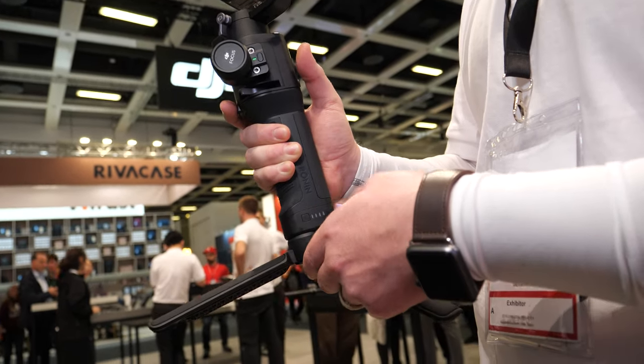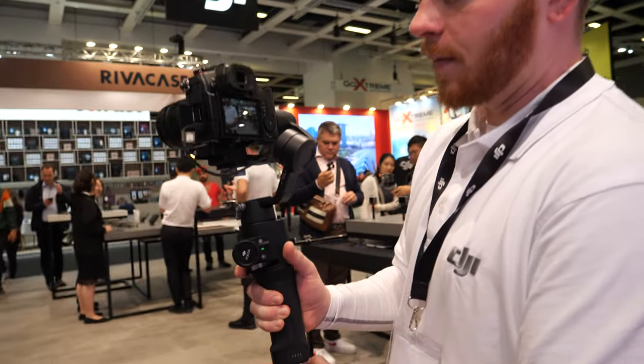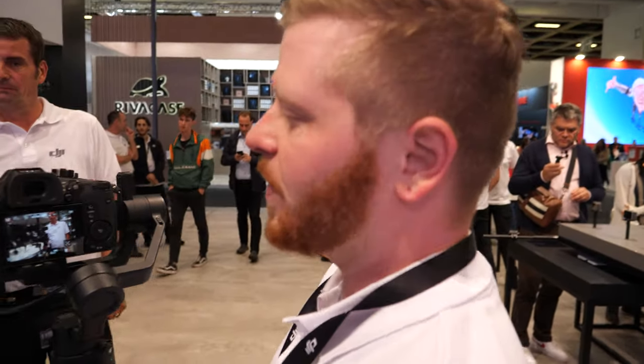And here's the new Ronin SC. I'm Patrick Santucci, communications manager for DJI.